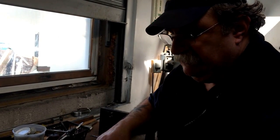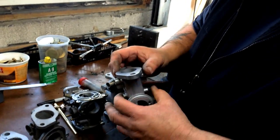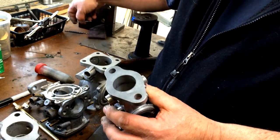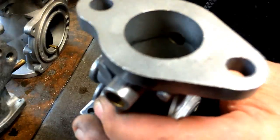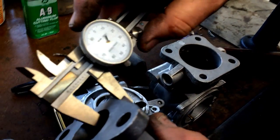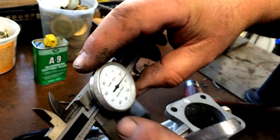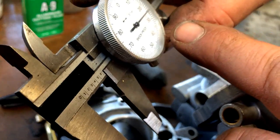We're going to take this TD carburetor and cut out the bushing. One of the things we do is measure the length of this bushing with our vernier to see how long it is, because they all vary a little bit. This one measures six hundred and twenty thousandths.